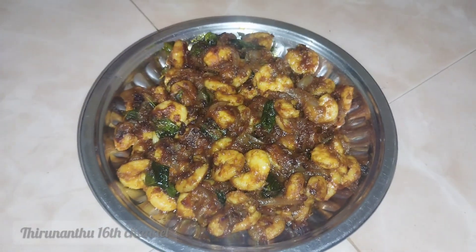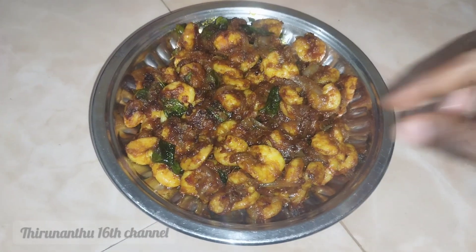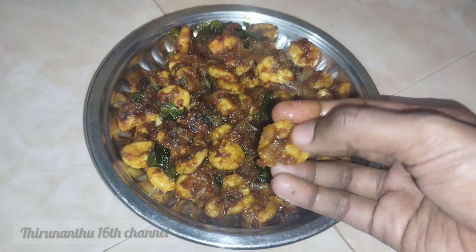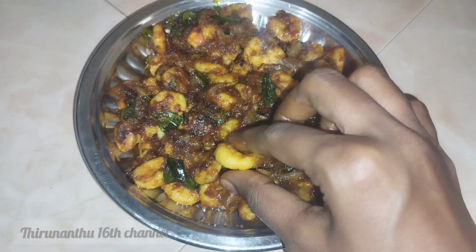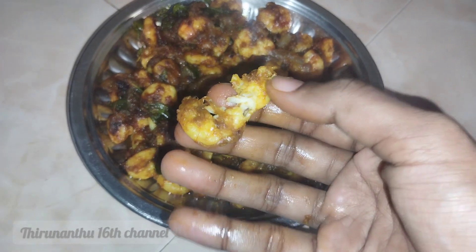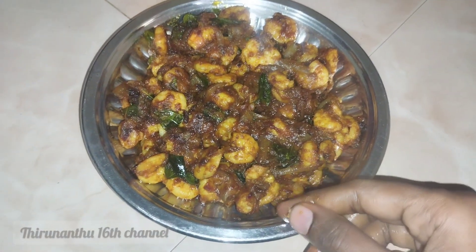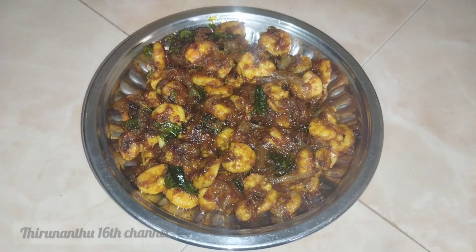We are going to go to Besanagar Beach and eat this — a bowl for 100 rupees. We are going to be satisfied with every piece. At home, we will eat this and feed the whole family. I will share this full recipe with you. Please like and subscribe. Bye!